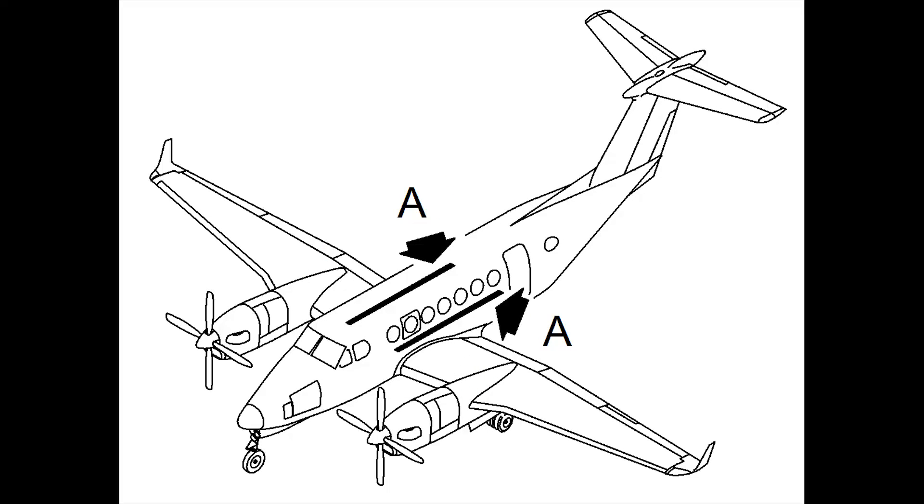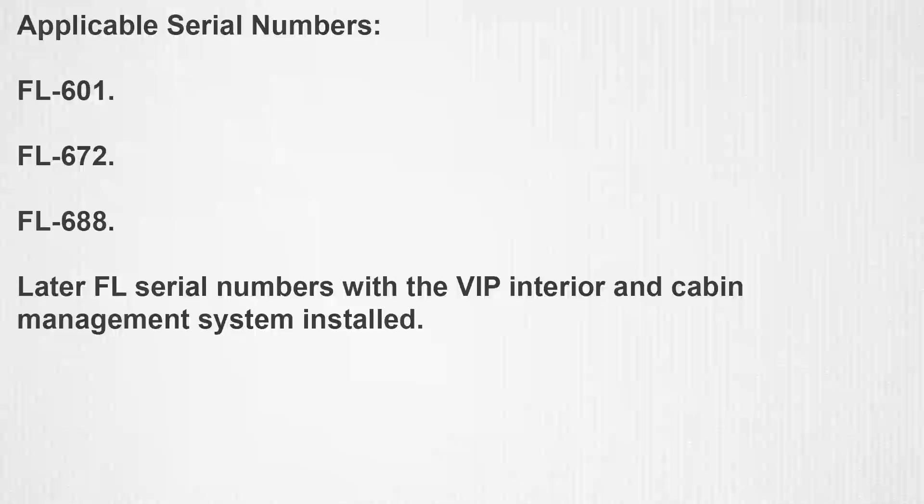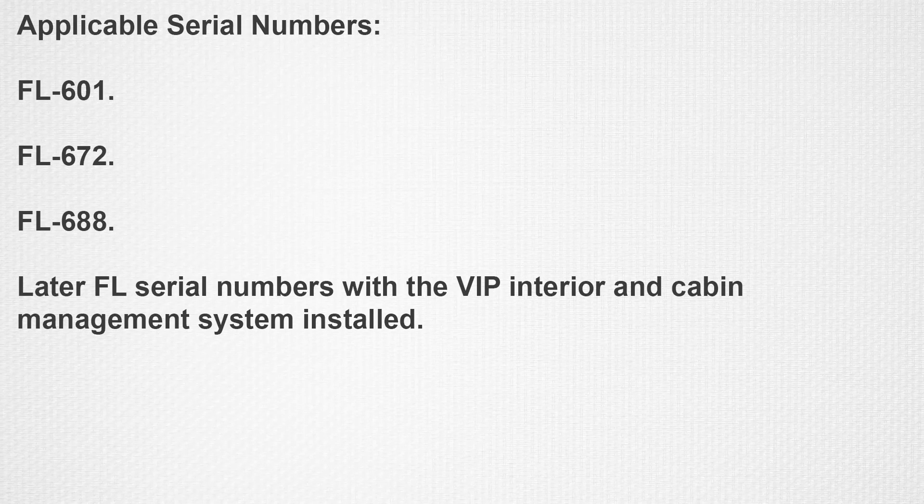There are four arm cap assemblies located in the passenger cabin of the airplane. Two arm cap assemblies are located on each side of the passenger cabin. These instructions are applicable to serial numbers FL601, FL672, FL688 and later FL serial numbers with the VIP interior and cabin management system installed.